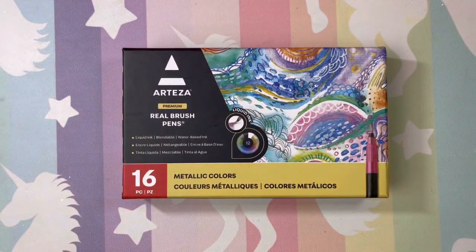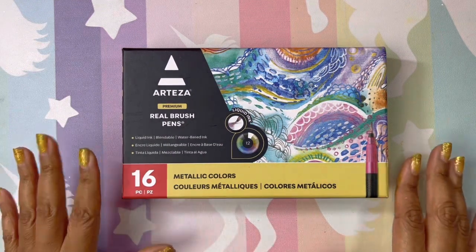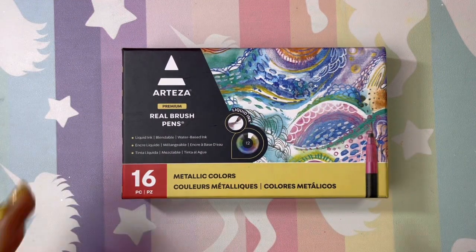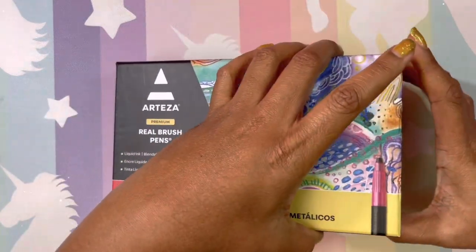Hi guys, welcome back! I hope everyone's having a great day. Today we're going to take a look at Arteza real brush pens — this is the metallic set. These were a gift from Crystal at Crystal's Coloring, check her channel out, the link will be below. I'm super excited because I love anything metallic or glitter, and I've been wanting to try these. This was my Christmas present.